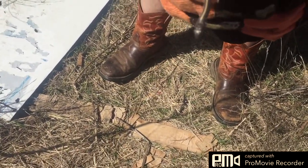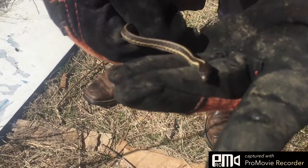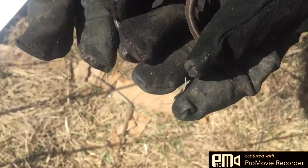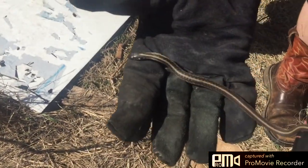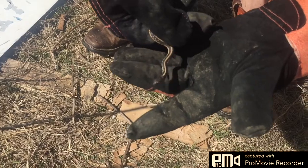Okay, here we go finding snakes — it's spring and they're coming out. This is a little garter snake, just a little baby one. There he goes, they're fairly harmless. We just saw another one but lost him with the orange strap down. Anyway, they're just little garter snakes.